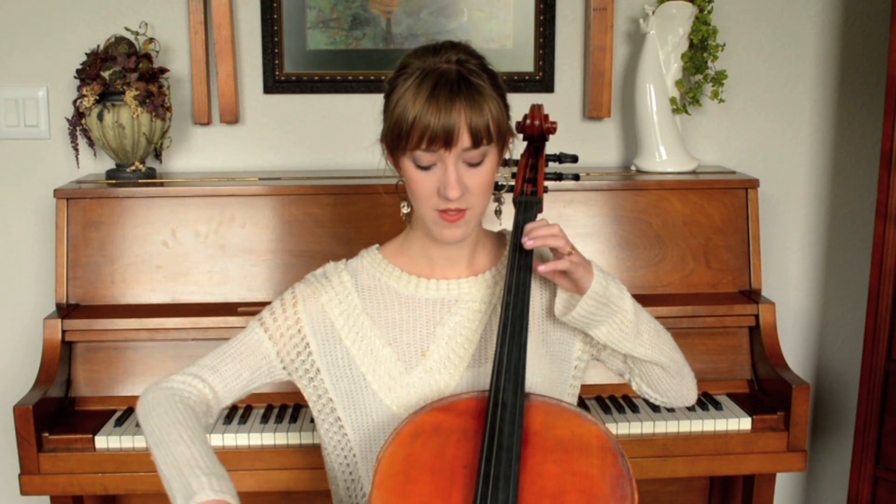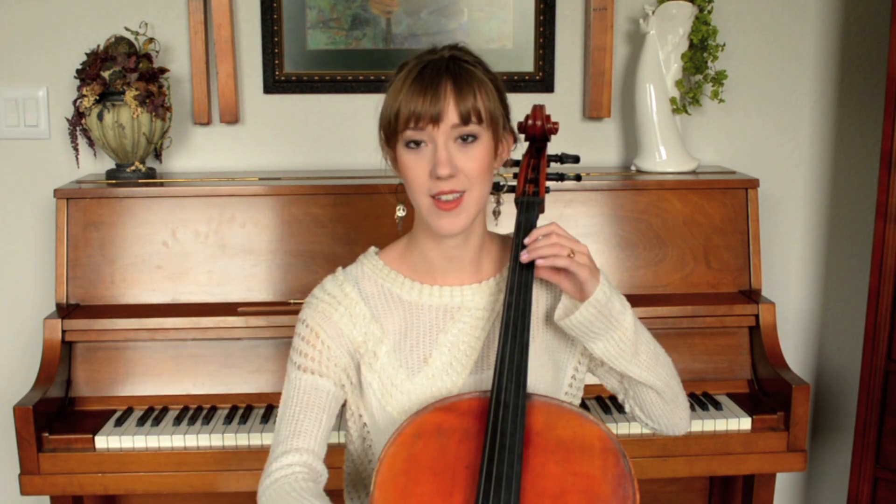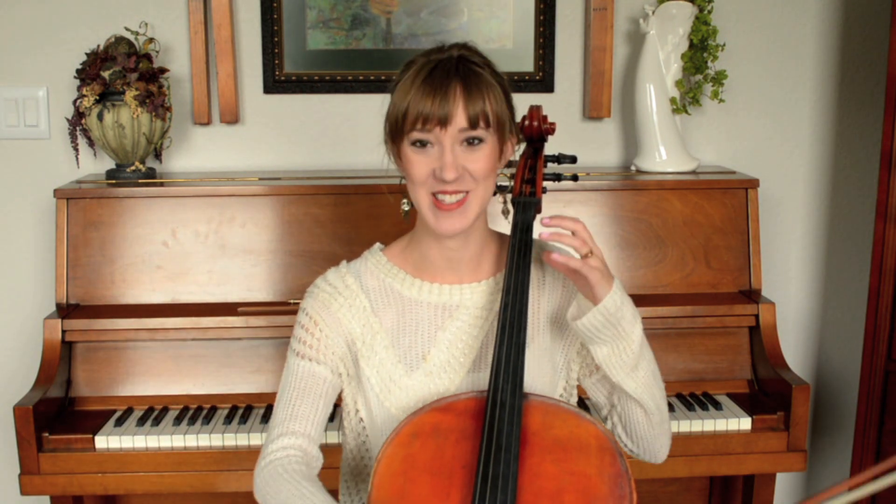Another contributing factor is when the bow hand and the left hand aren't together in their timing. So if you change your bow before you press down with your left hand, or vice versa, then you're going to get that weird screeching sound. I can't even demonstrate it — I've practiced it out of my system.